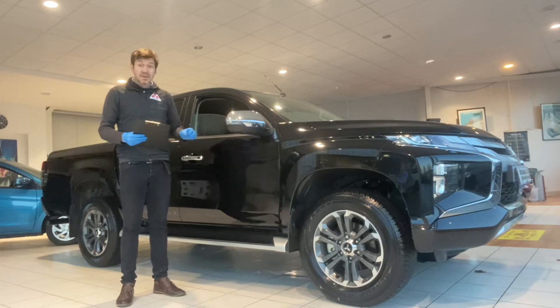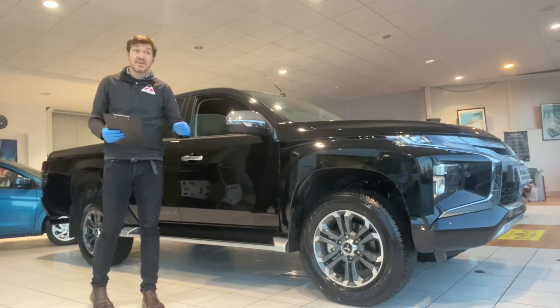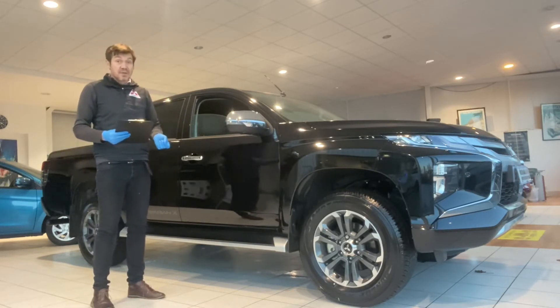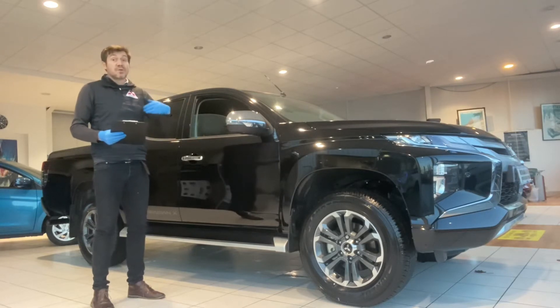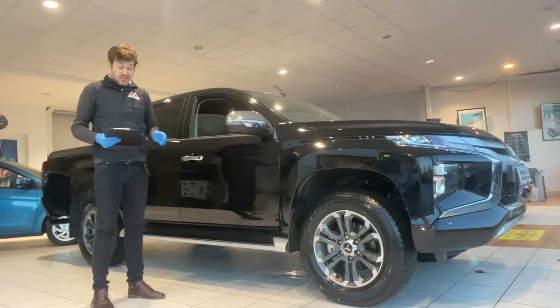Before we have a look at the vehicle, just to clarify our opening stages — we're open for business, fully open for sales. You can buy online. We're regularly doing a click and collect service and home deliveries. You can finance your car online as well. In short, we can come to you or you can come to us. If you're interested in buying a car, please get in touch with us. With that said, let's have a look at the car.